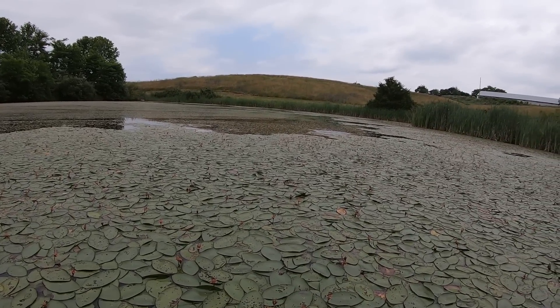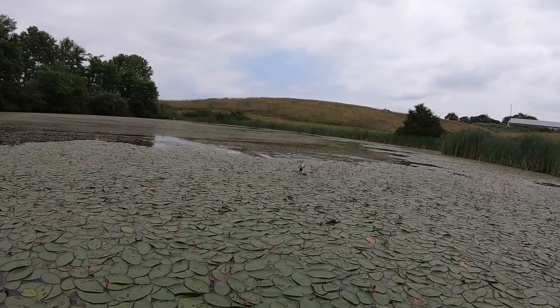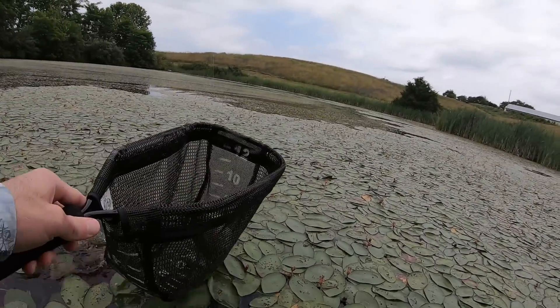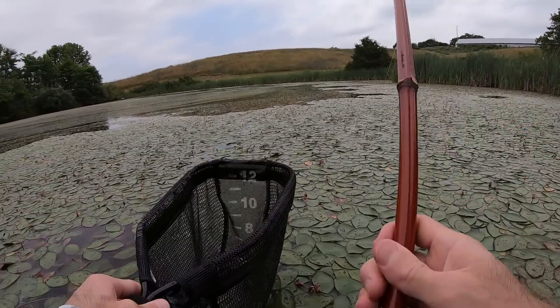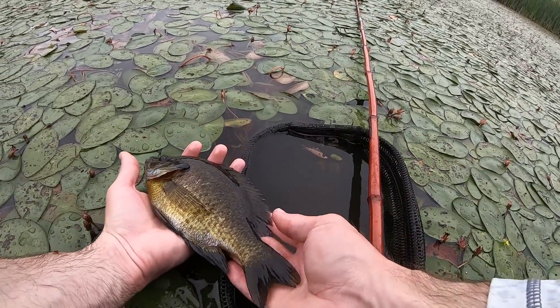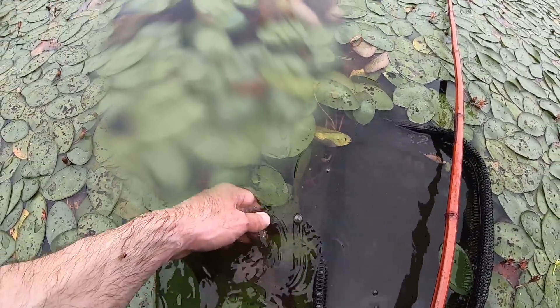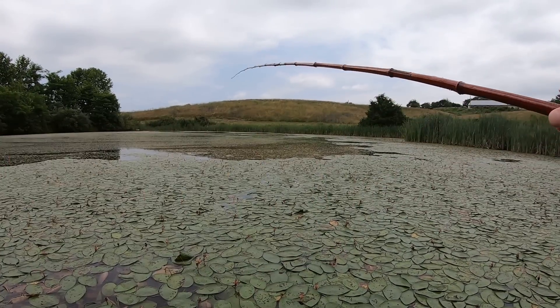Got him. Oh my gosh, what a bluegill! What a bluegill, guys. Let's go. Beautiful bluegill. There she goes. I'd be happy catching bluegill like that all day. That was pretty fun.